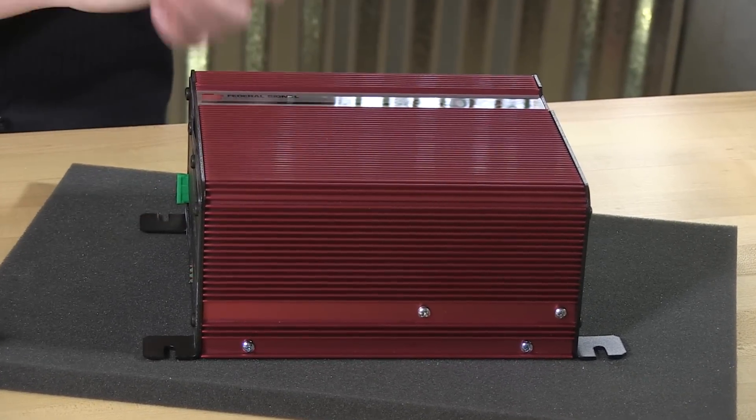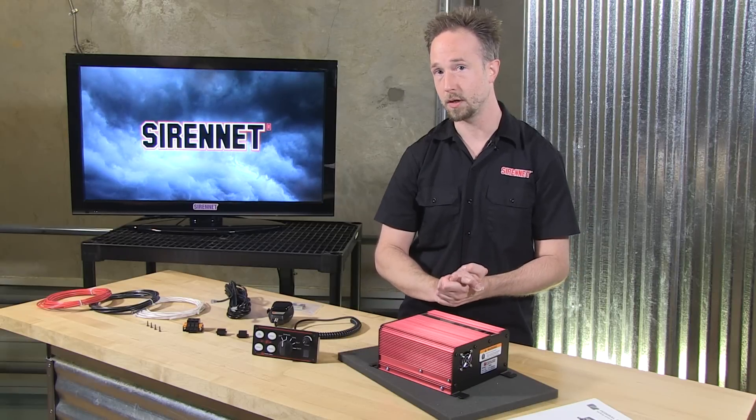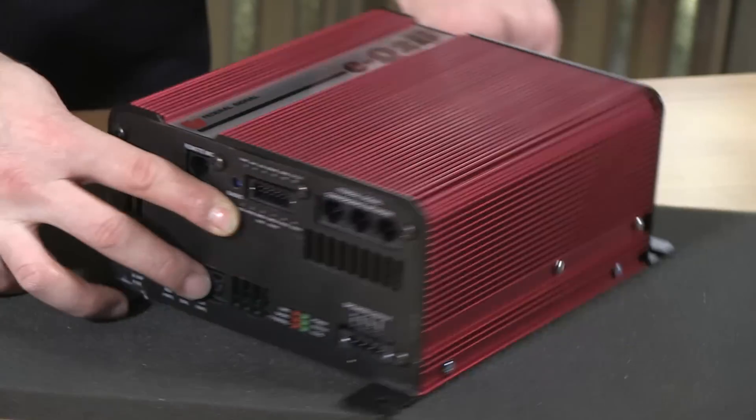So the fins — those are the heat sink — letting heat dissipate. After all, this does draw about 20 amps on your vehicle's electrical system. To help with that, there is an incorporated fan.